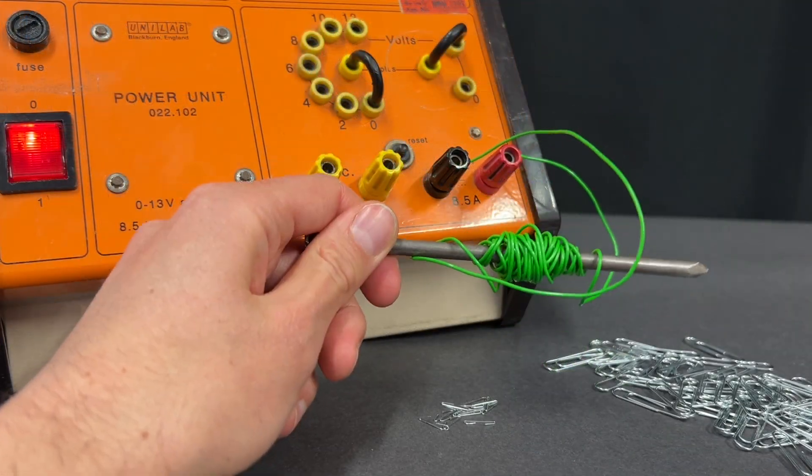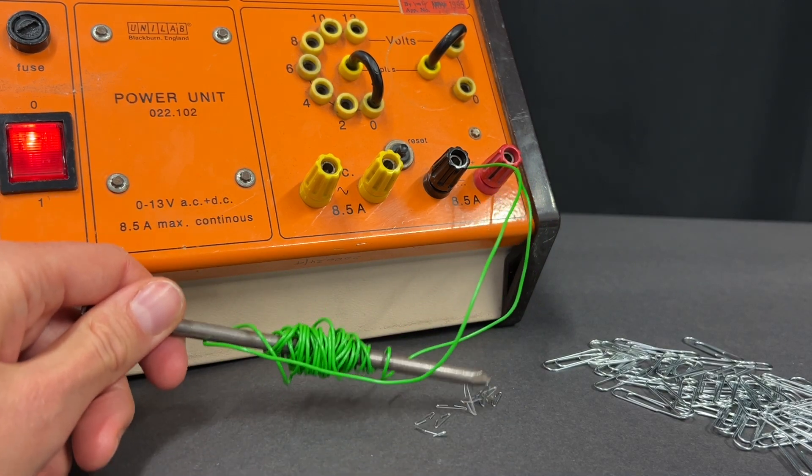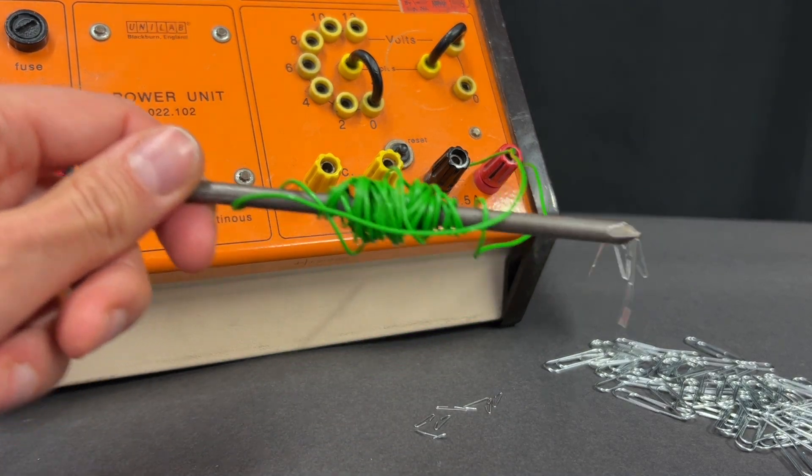Fourthly, if you still can't pick up many paper clips, then consider using staples instead, which are much smaller so you can pick up more.